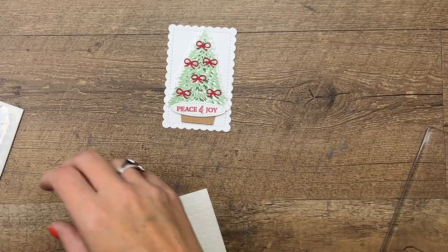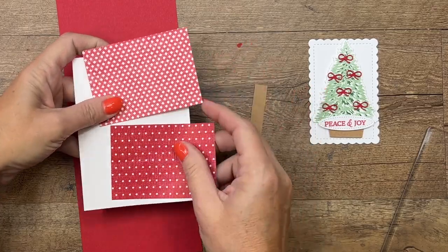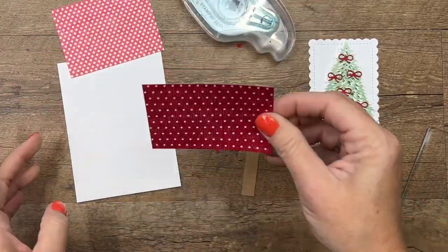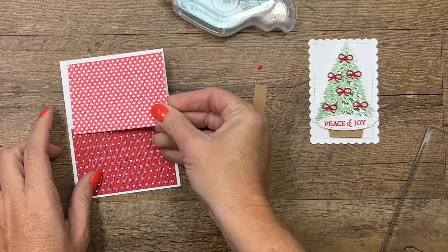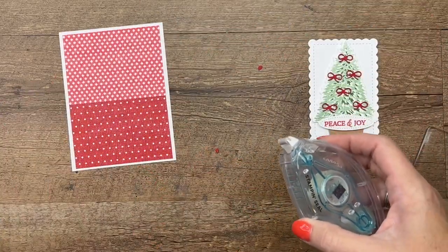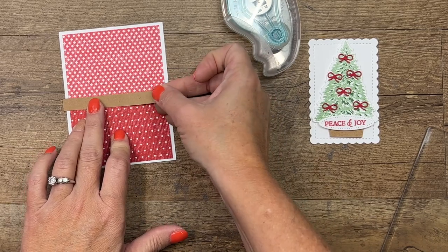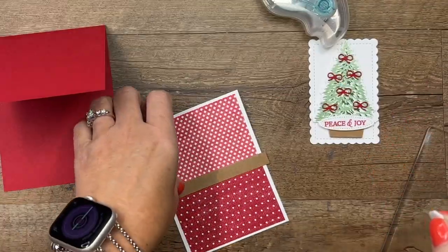Now let's put our card together. I am using a Real Red card base, and I have a piece of Basic White that is three and three-fourths by five. I've cut out a couple of pieces of the Sweetest Christmas Designer Series Paper — they're both three and a half by two and a half so that we want them to meet in the middle like that. Then we're going to take this long and skinny piece of craft and put it across the middle — it's four inches long — and then we're going to put this on our card with dimensionals.